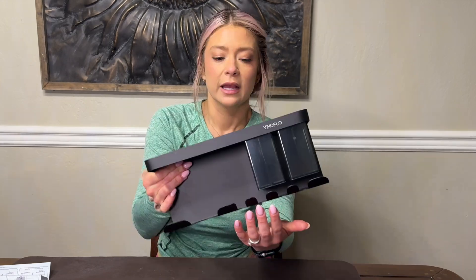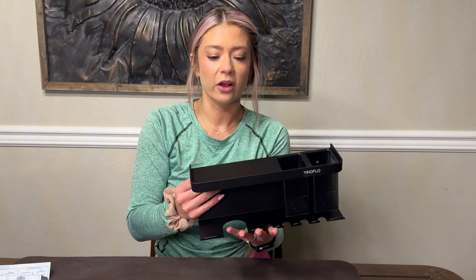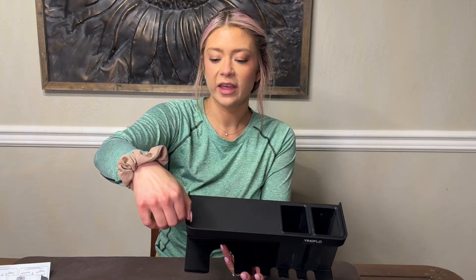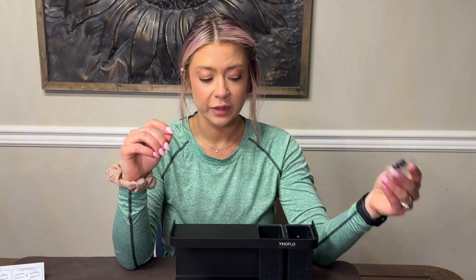Lots of possibilities — very versatile. You can use this in so many different ways. I'll probably hang some scrunchies on here, and then the blow dryer goes right here. I also like that it has a shelf on top with a pretty thick ledge.